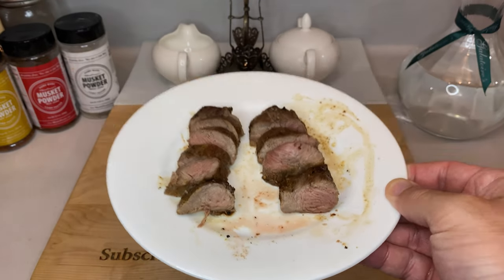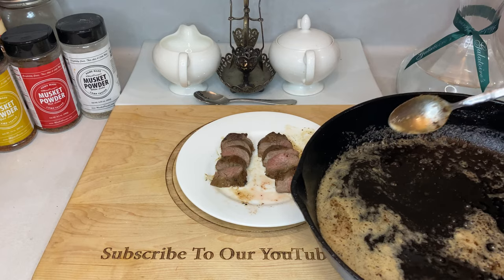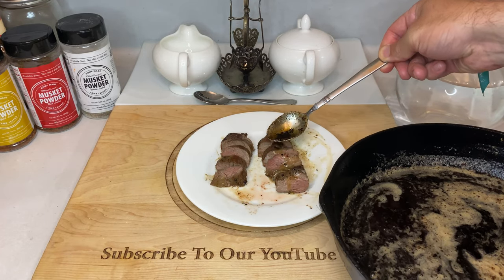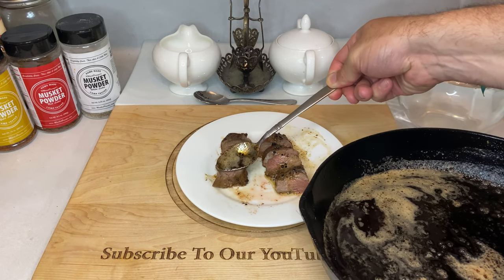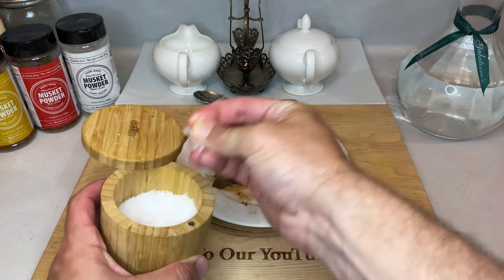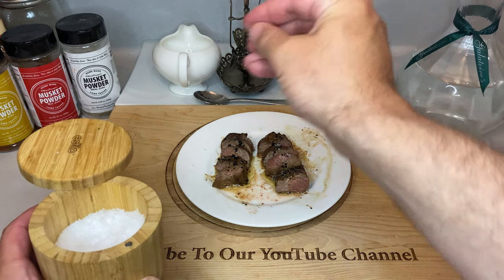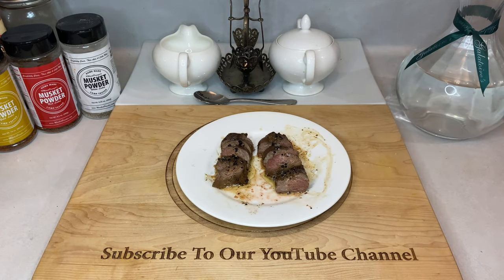These tenderloins are absolutely delicious. Each medallion is extremely tender and it practically melts in your mouth. Although there was a whole bunch of butter and garlic going on in that pan, the standalone flavor of venison is still definitely there, and it rounds out nicely with the seasoning and butter. Since they're typically so small and so sought after, the tenderloins are usually treated as the hunter's personal reward for a successful hunt. I hope this recipe helps y'all make it a proper celebration.